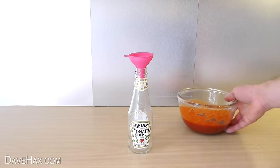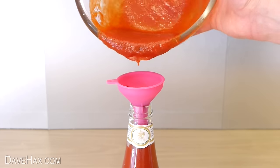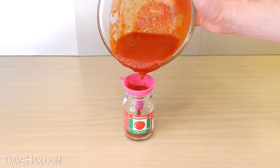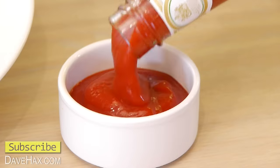Pretty cool huh? You can take an old sauce bottle and using a funnel fill it back up. Any left over you can put back in the jar. It tastes really really good and I like to serve mine in a ramekin to accompany my chips.